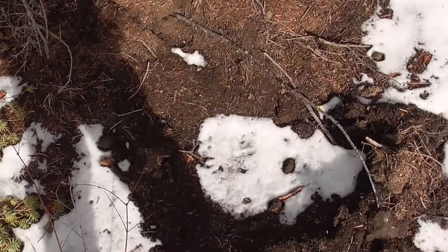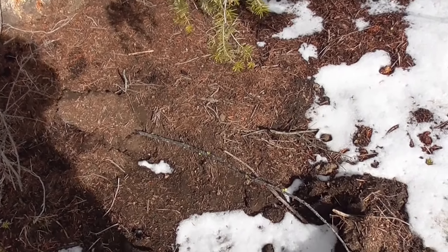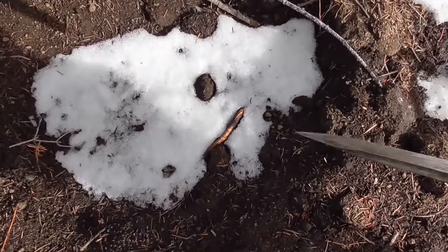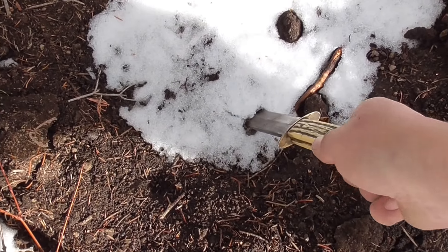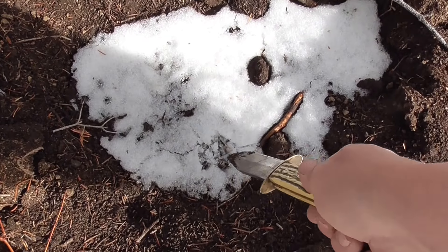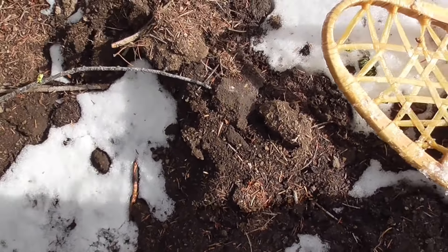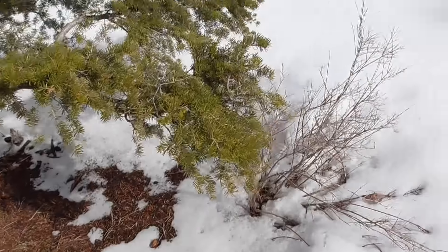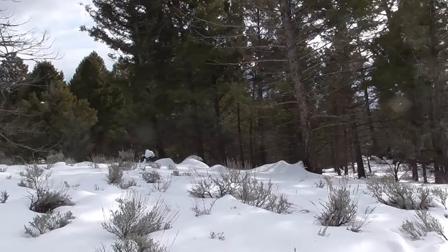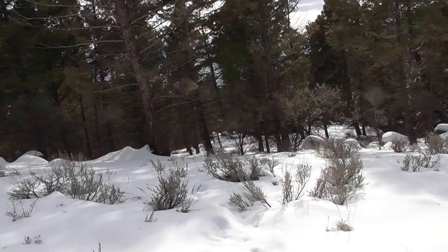This is where my trap is — I have a dirt hole set there. It's mainly collapsed now; it's late in the season. My trap should be right here — let's see if it's frozen down. Doesn't seem to be, so I'll leave it alone. Maybe a wolf, bobcat, or coyote will still come by. Down that hill is where I got the deer the other day — hopefully I don't have any more of those. Anyway, that's it for today.